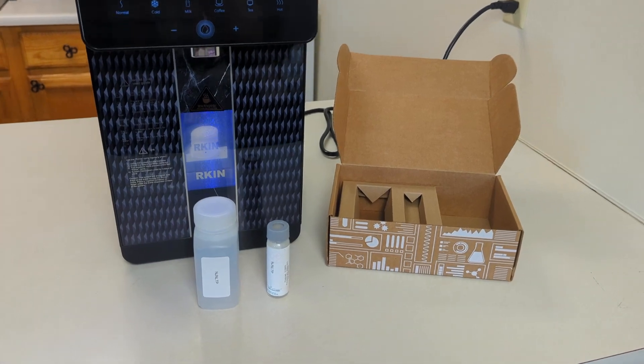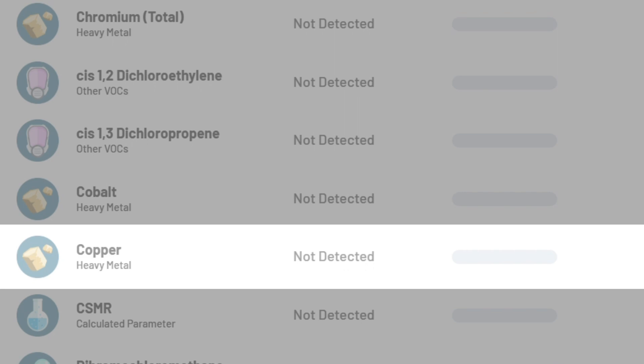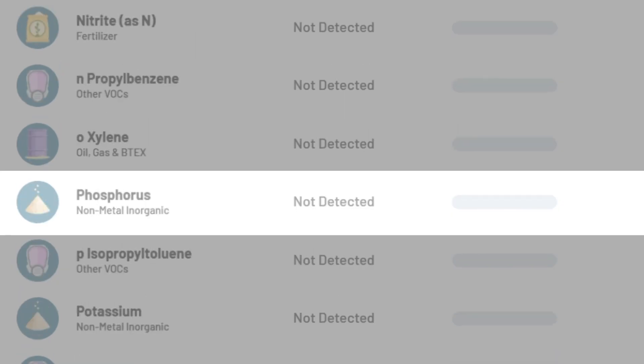The U1 was extremely effective at removing most of the contaminants from the water. The system did especially well removing chloride, copper, fluoride, lead, molybdenum, phosphorus, uranium, and zinc, which were all reduced by 100%.